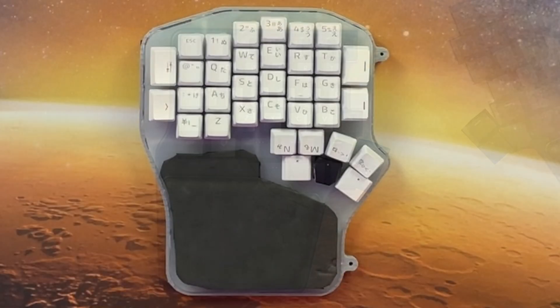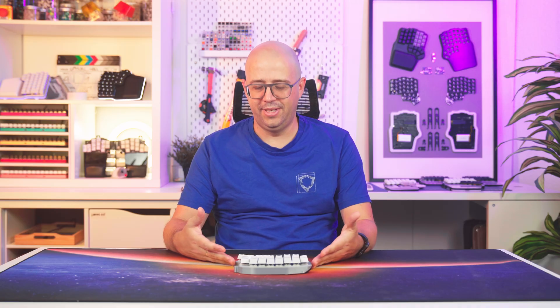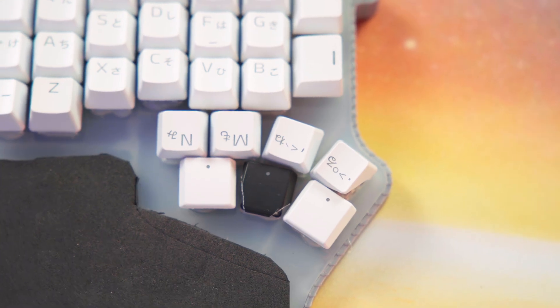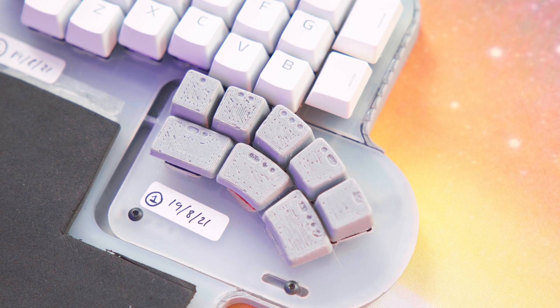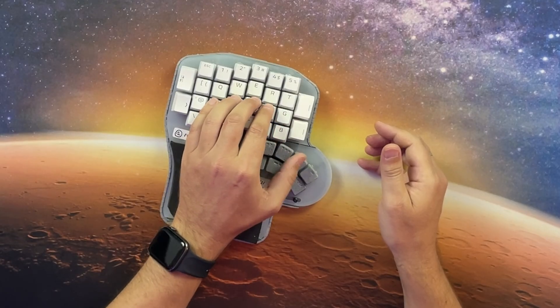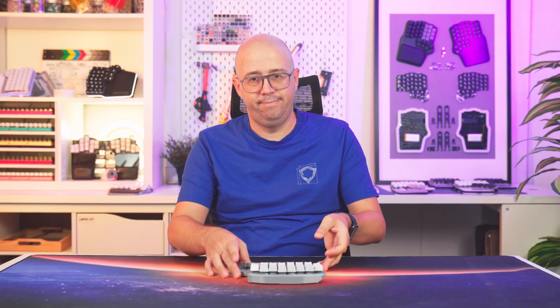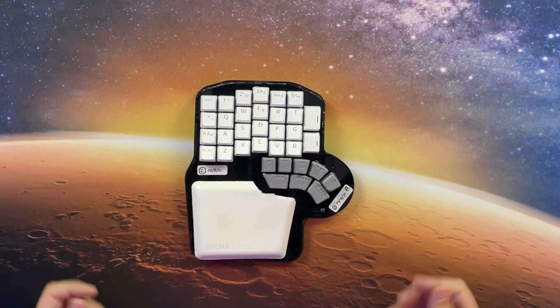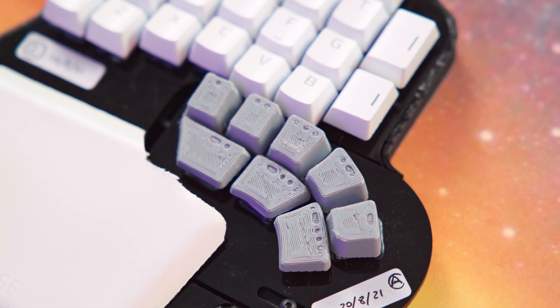We just created the Digma DeFi's thumb cluster concept prototype. Of course, this looks pretty rough, because there's a lot of work ahead. For example, if we make the keys smaller, there's room for more — but it's impossible to press one without hitting the next. What if we shape the keycaps like small pyramids? This creates little gaps between the keycaps, so you can press them separately.